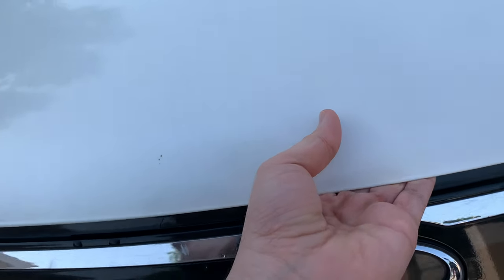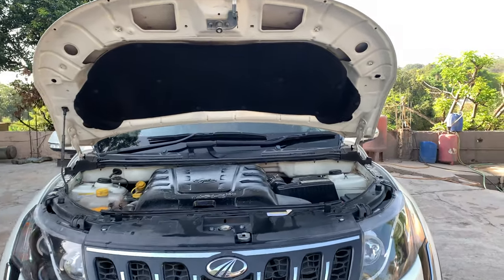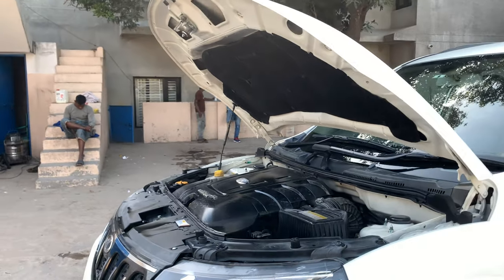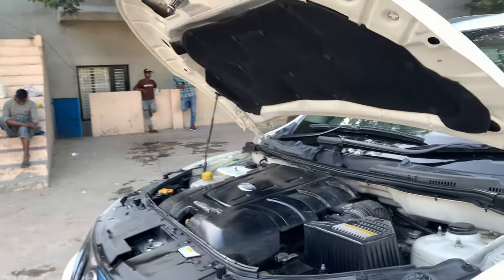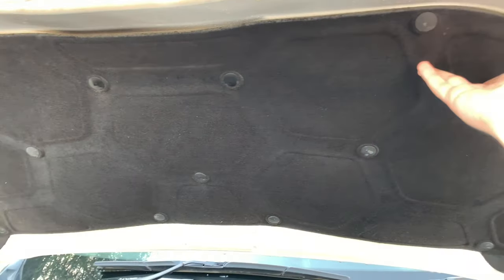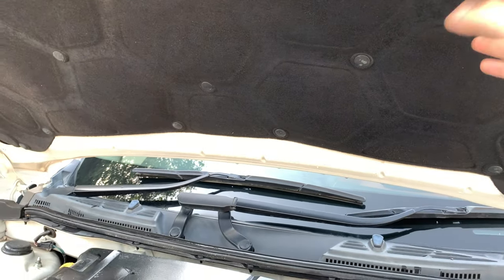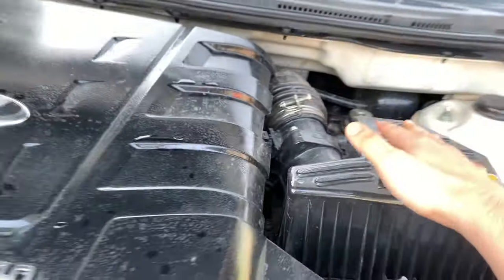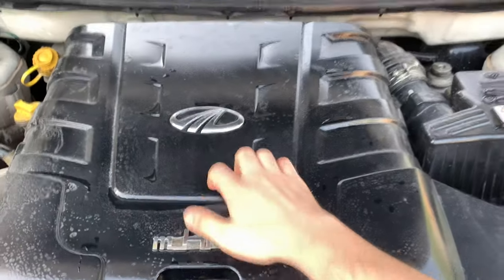We'll open the engine bay. Here you get a 2.2L diesel 4-cylinder inline engine producing 138 bhp and 330 Nm. In the current variants, there is 153 bhp. You can see the engine here — it's the mHawk 140, and insulation is given. This is good for engine noise reduction, and the cabin experience will feel good.